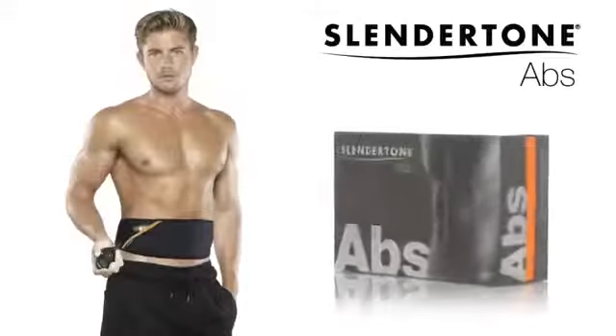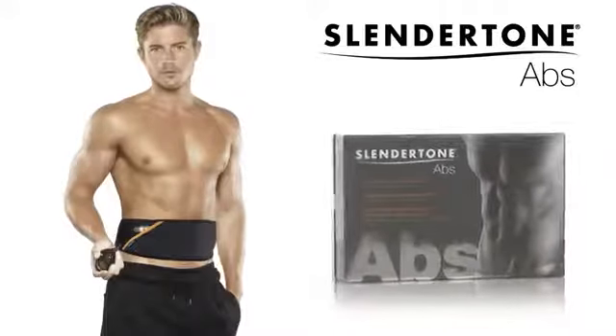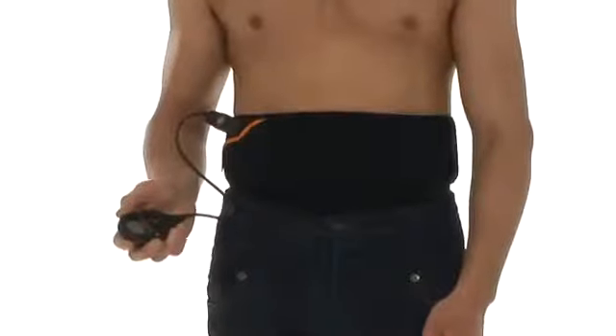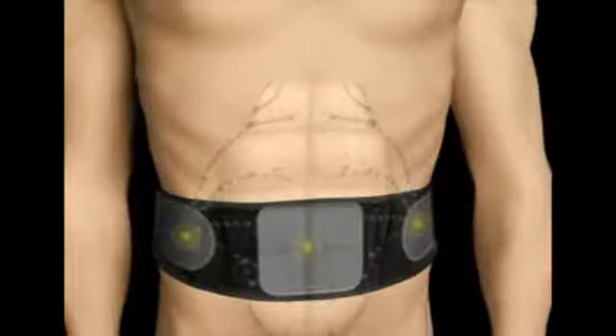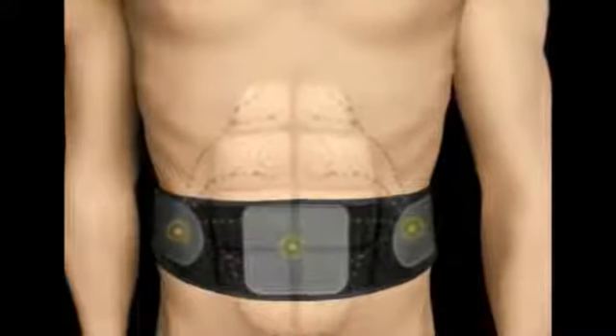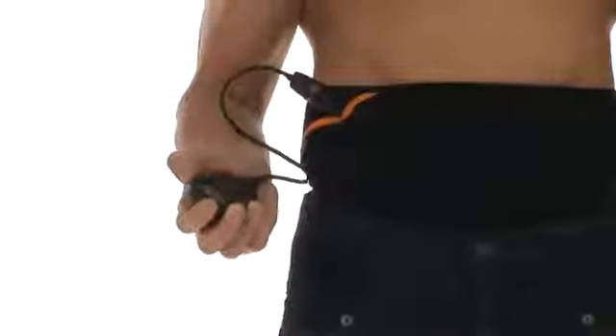Premium Slender Tone Abs is the most innovative ab belt across our whole product range, providing toned and stronger abs in just four weeks. During abdominal exercise, your muscles naturally respond to the signals your brain sends, which over time and repeated effort create toned abs. Slender Tone technology works in the same way, reaching all of your muscles including the core.